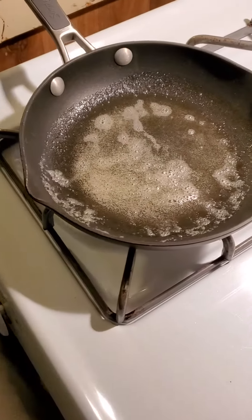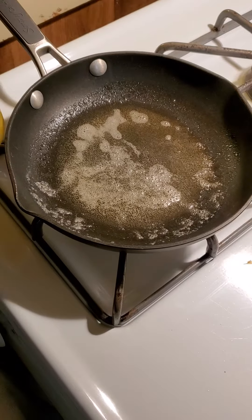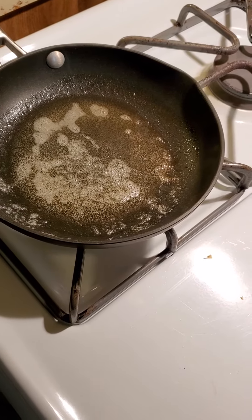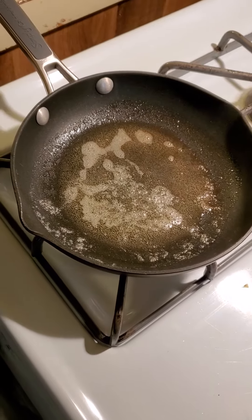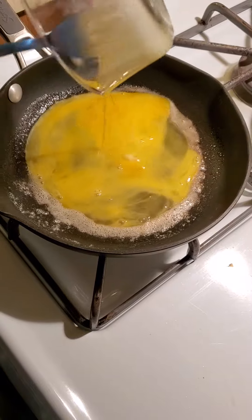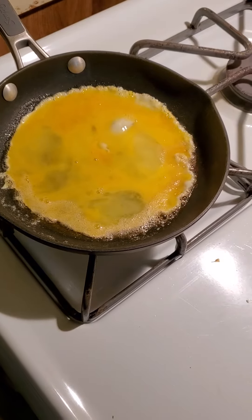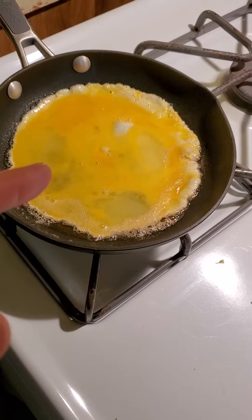Right now we're about to make an egg with cheese. We have our butter melted, now we're about to put down the egg — just put down the egg simply. She already put the salt in it too, mixed it in another cup while she was stirring the eggs.